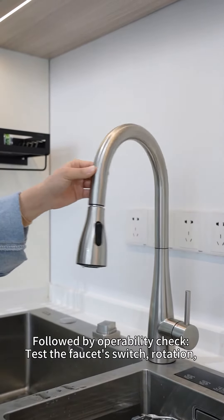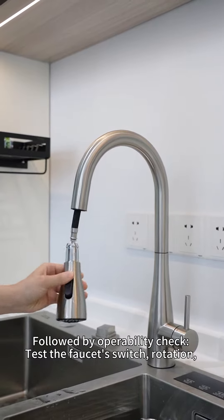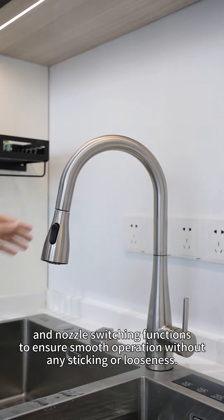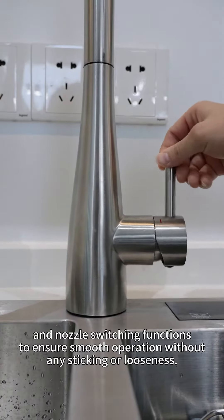Followed by the operability check. Test the faucet's switch rotation and nozzle switching functions to ensure smooth operation without any sticking or looseness.